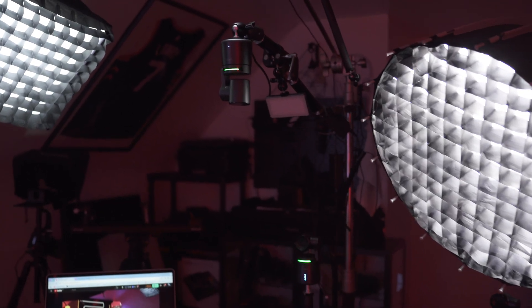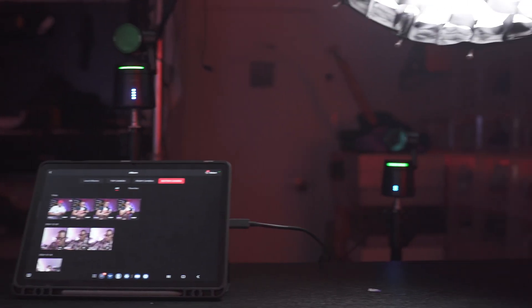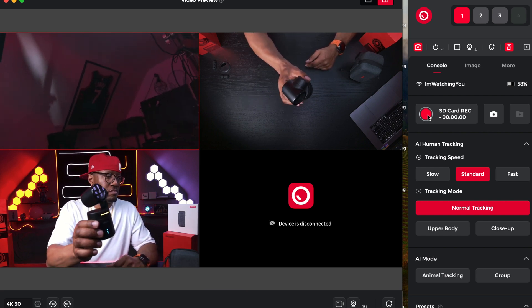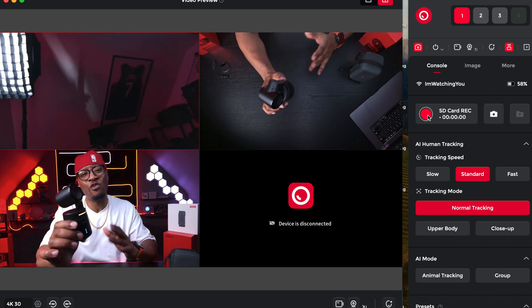Now let's move on to the pros. The first thing I would say is the software — when you actually figure out how to use it, it's a great piece of software. You can have all cameras set up and see exactly what you're doing in real time. With previous setups I had to have different monitors for each camera, run around using different remotes, and physically adjust settings and zooms. But with this you can do everything from the software, which is a major plus.